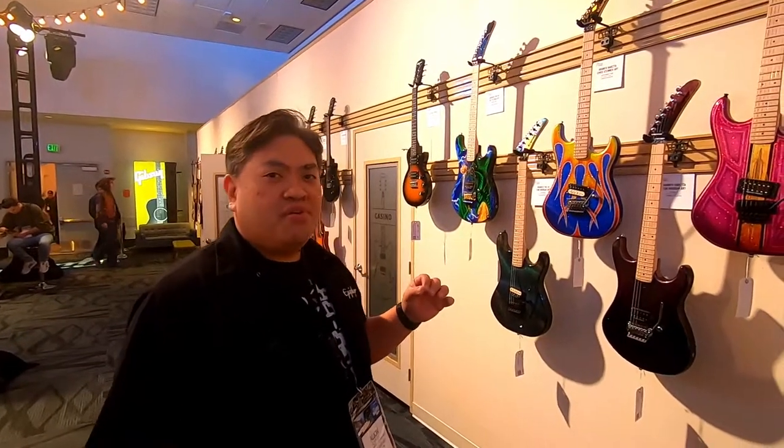Welcome to Kramer, Gibson, Epiphone at NAMM 2020. We're backstage. I'm Aljohn, the product manager for Kramer and Epiphone, and we have on display some one-off concept guitars that are part of our graphics art guitar collection.